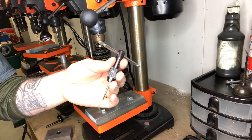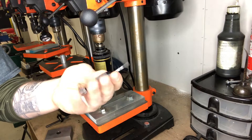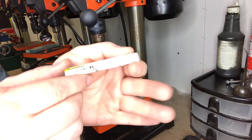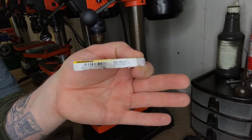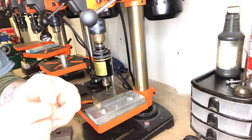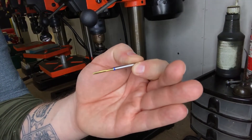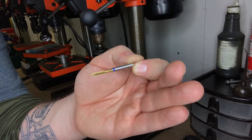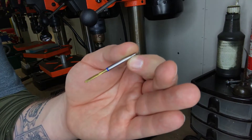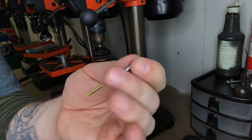I started asking other knife makers for advice and one said: don't use thread-forming — use thread-cutting. So I got these cobalt 440 thread-cutting taps. I wanted cobalt because that's what I use for all my drills when I'm drilling titanium, and I wanted a coating on it so it doesn't grab the titanium. These work out awesome — they've got three flutes on them.